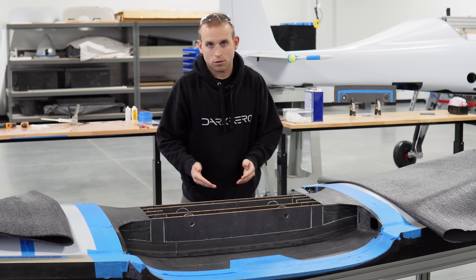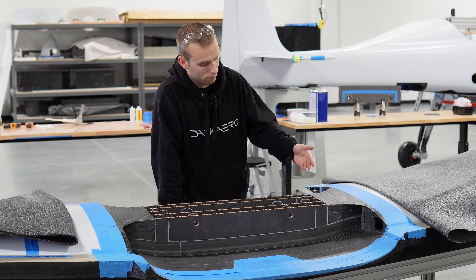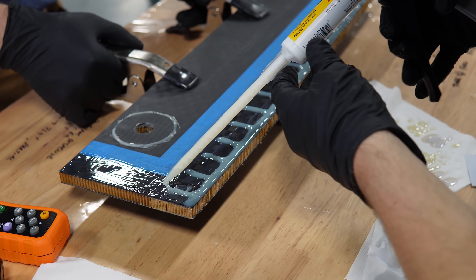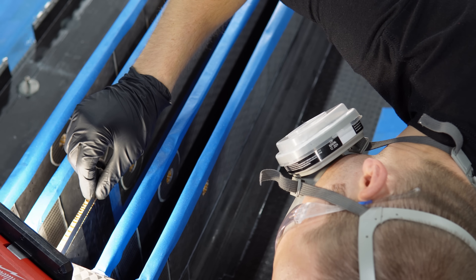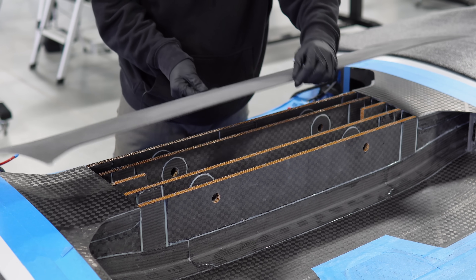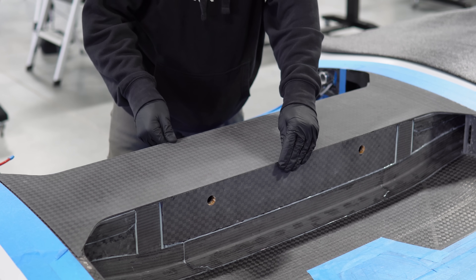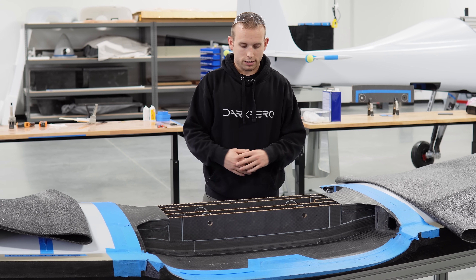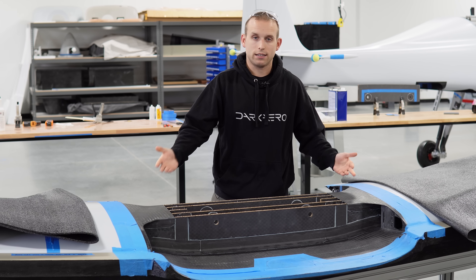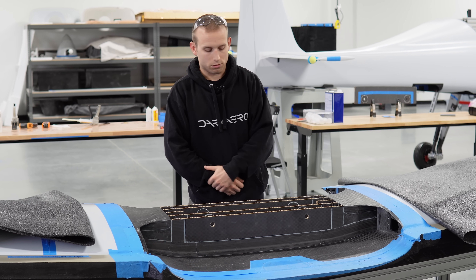We ensured alignment by bonding each pie joint in separately. In its current state, you can see that four of the panels are in. We're about to bond in the fifth panel, the center panel. Alignment is good to go — we did get it aligned enough to put the panels in. After this, we're going to be working on closing out the top of this with a single component that bridges from here to here. We call that the bow tie — it kind of has a bow tie shape to it — and that's what ties the upper wing skins together as well as ties into these center shear webs.